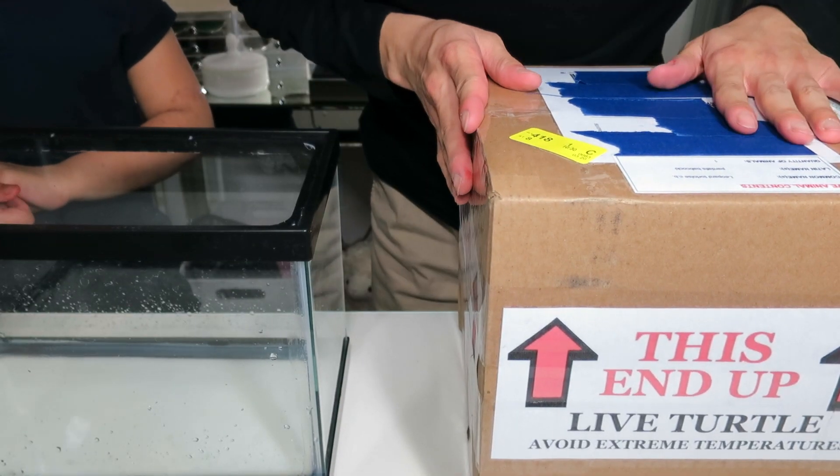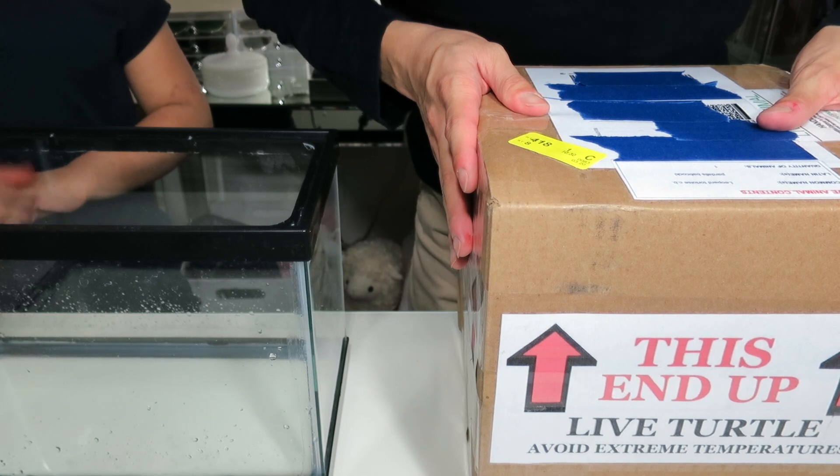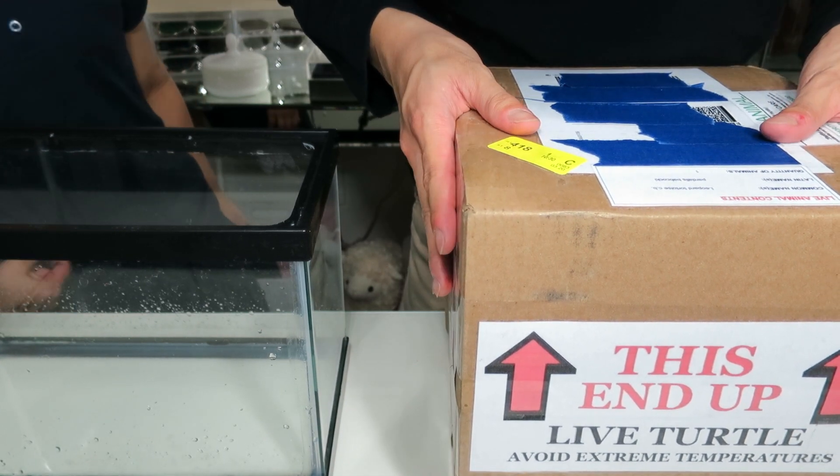Hello, welcome to my YouTube channel. It's Mingo Chow. Today's video is going to be an unboxing video of my new tortoise.